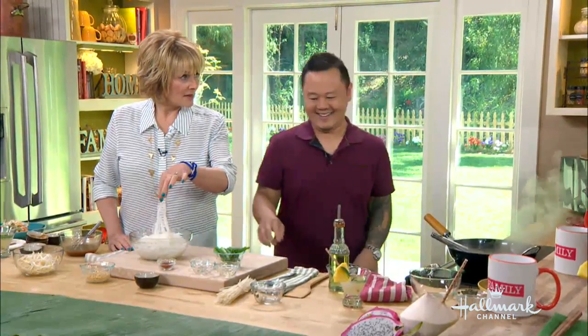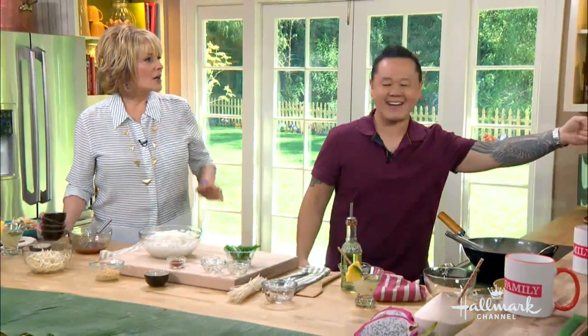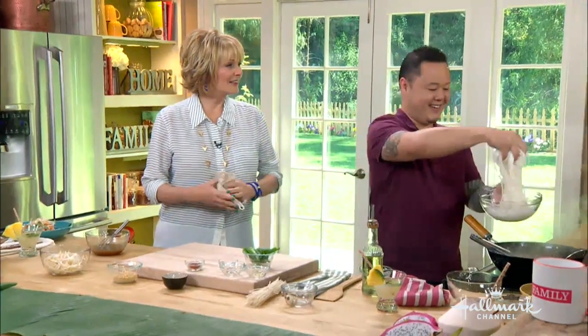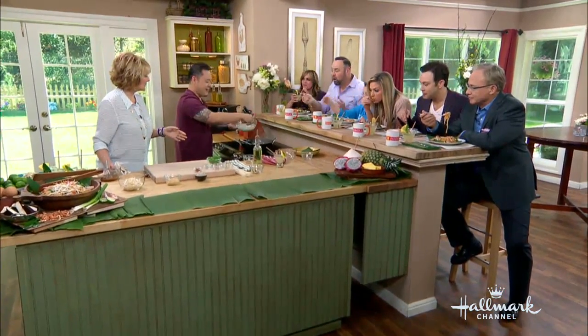If I was at your house and I dumped sriracha sauce all over this, would you be offended? I would totally be offended — because you haven't even tasted my food yet. It's like putting ketchup all over Italian food. I would never do that because this is fantastic. Good save. Let's talk about these rice noodles.